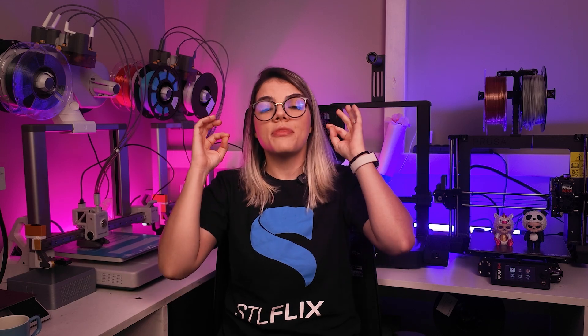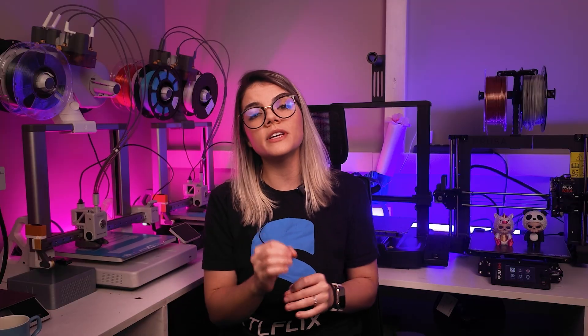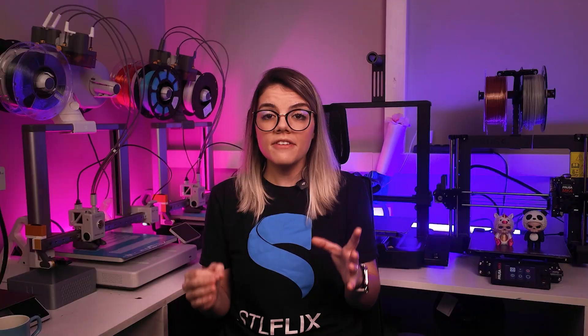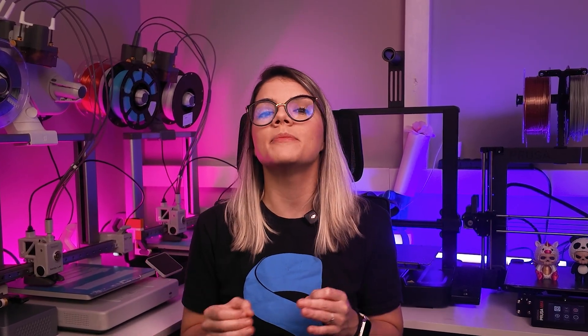Keep in mind that with Prusa, we only have the purge tower waste in the print. Notice that for both Prusa and Bamboo Lab, when printing a single color piece, all the infill doesn't include inner perimeters. This makes it more economical, but when printing something multicolor — even if there's no purge tower — there's still an increase in material, because the solid colors inside the piece pass through inner perimeters.